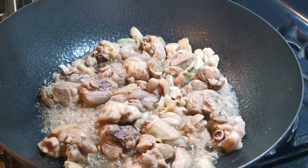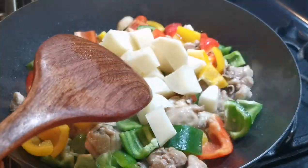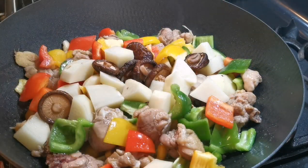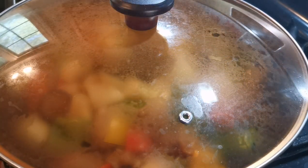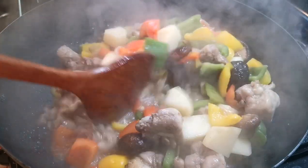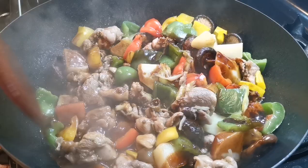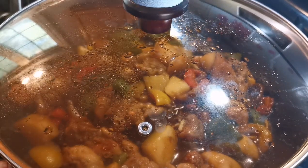We need to sauté and brown the chicken first, then add the vegetables. Add a quarter cup of water and use medium heat to braise for five minutes. You may mix everything once during that time. After a few minutes, stir everything around and add the braising sauce. Put on the lid and braise for another five to seven minutes, and the dish is ready to serve.